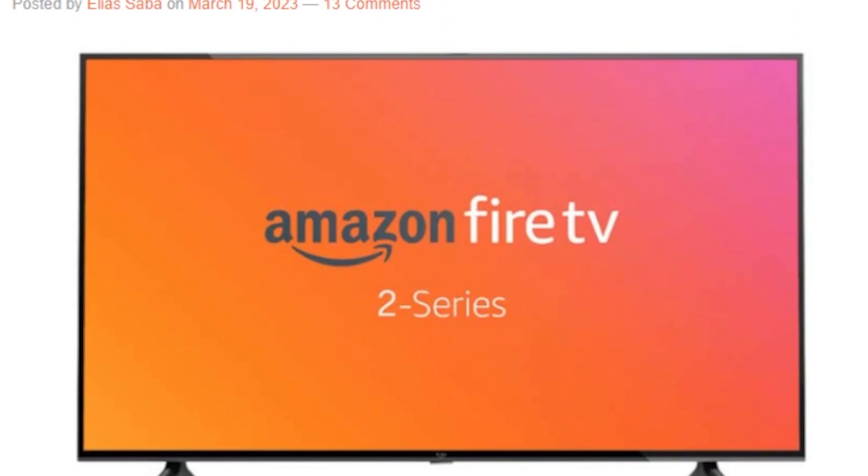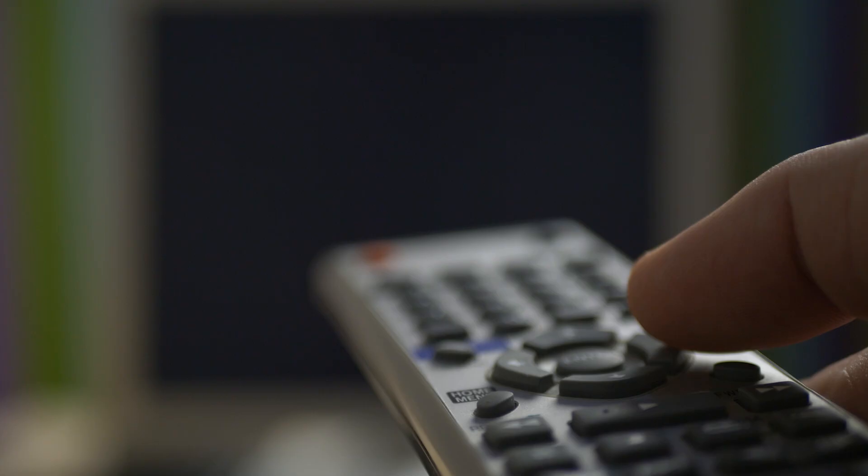If you checked into the channel last week, you probably saw that Amazon leaked what was potentially some brand new Fire TV series, which were supposed to be a cheaper, more affordable model. We now have information that they are officially released. Amazon has announced not only a brand new premium model with great new features at a really affordable price, but also the brand new Two Series, their new cheaper model that we're going to talk about in this video.